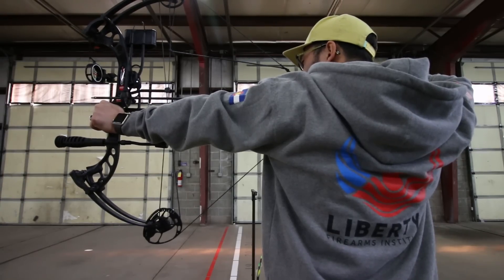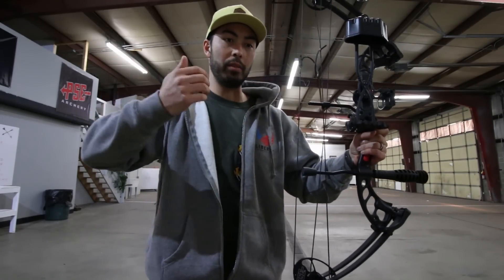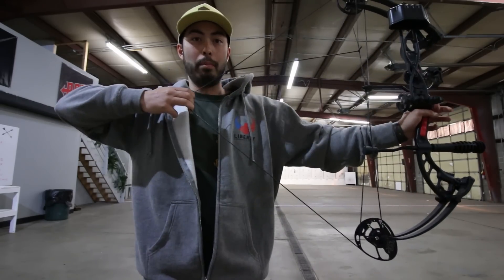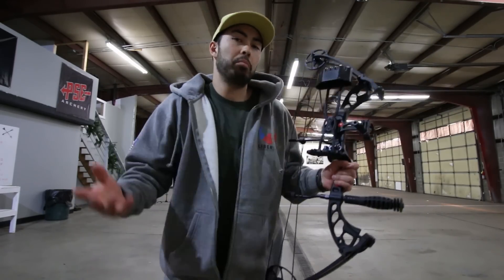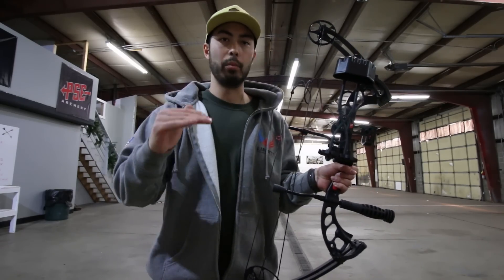This bow has a 75% let-off. All that means is once I get to full draw, it lets off 75% of the pounds I was pulling back — so I'm pulling, pulling, pulling, and then as soon as I'm at full draw it's 75% easier to hold. That 75% is a pretty average number; some people like it higher, some lower, which is why they settled right at 75.